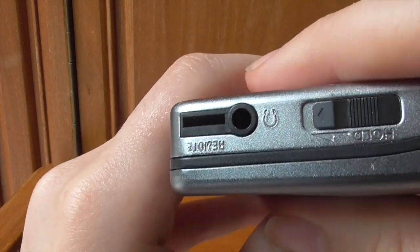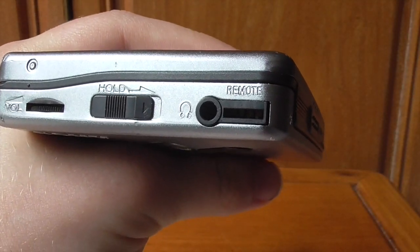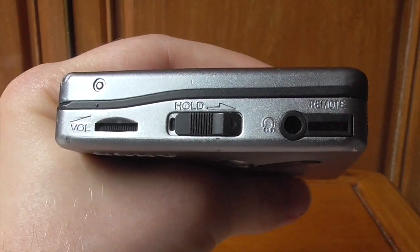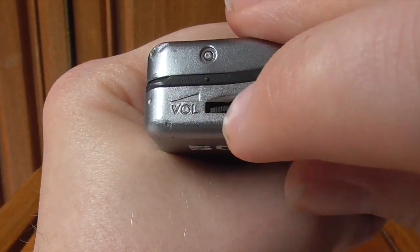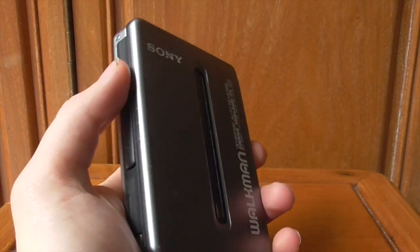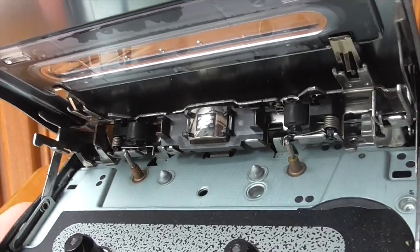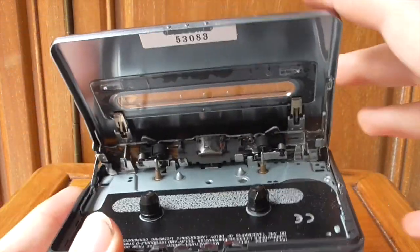On top you've got a headphone jack and a remote port — when this came out you could get special headphones with play controls built in, like a microphone cable today, though standard headphones work fine too. There's a Hold feature, sort of like pause. Volume control is there, a bit small and fiddly but it does the job. The open feature — you just flick it down and the lid opens. You can see the head inside, and there are actually two rollers on this one, which you don't see in most classic Walkmans.